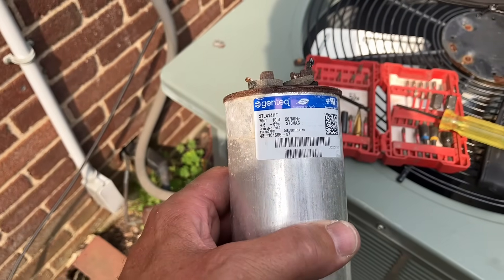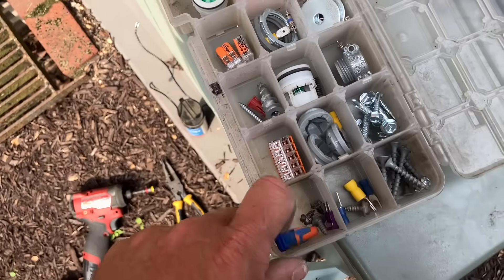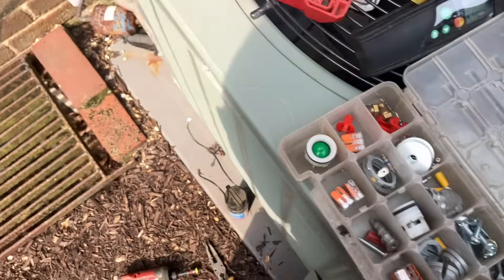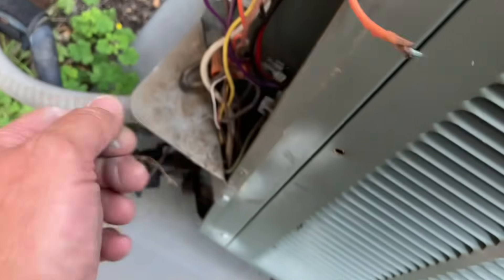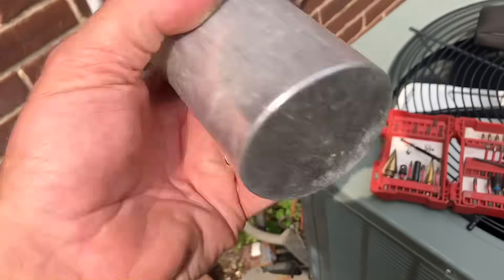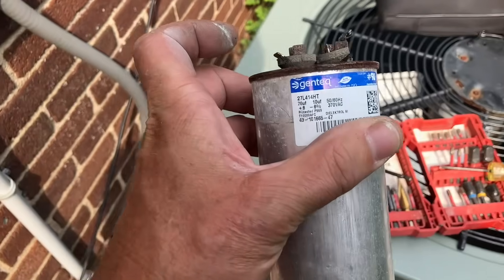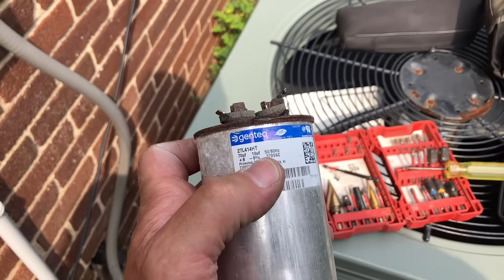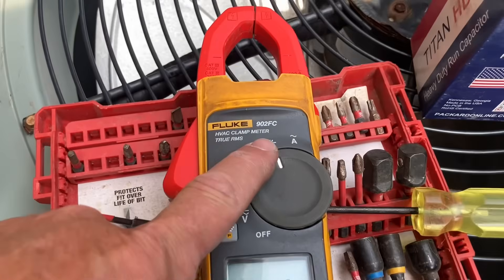It's a 70 over 10 capacitor. Let me see if I have any replacement spade connectors. I'll have to go to the truck and get a few — we're going to replace some burnt wires. The terminal just melted, it's crazy. For shits and giggles, we're going to test this 70 over 10 capacitor. I've got my Fluke 902 FC multimeter — the clamp-on meter that can read amperage — set to read capacitance.